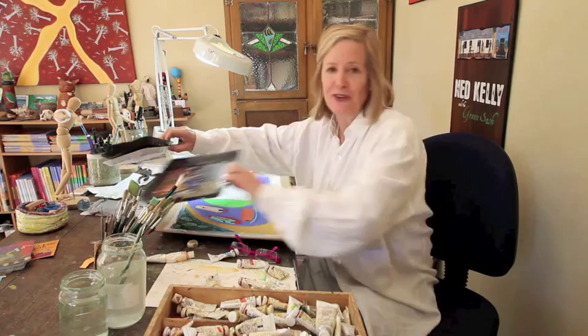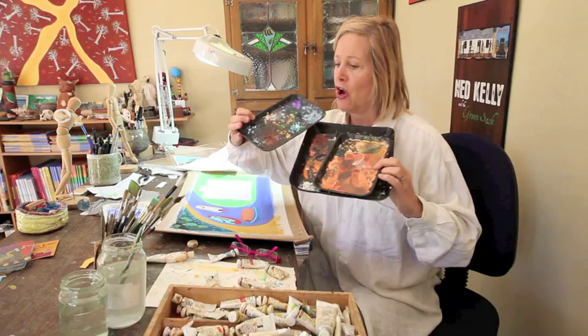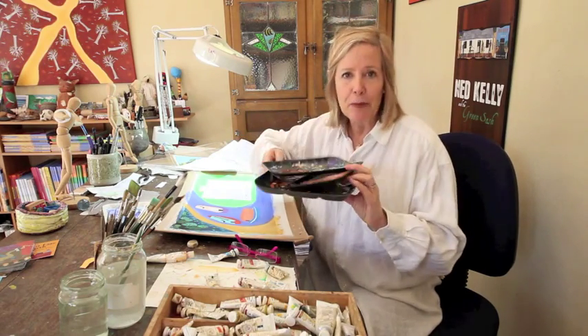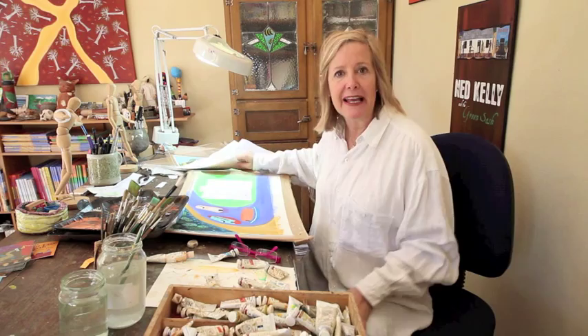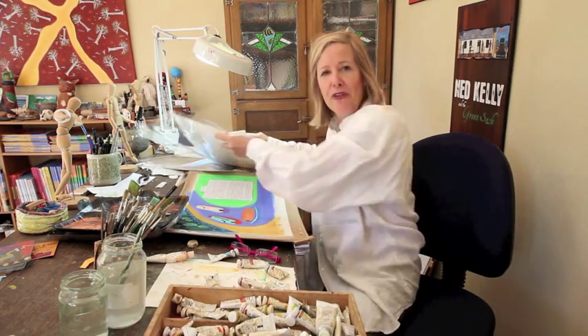To mix my paints, I use these little trays. Every book has three or four different trays going on at the same time for the colours of that book. If I'm doing a book on the Caribbean, they'd be very bright palettes. Right now what I'm working on is a book set in the Erie Canal in 1835 and my palette is a very North American palette.